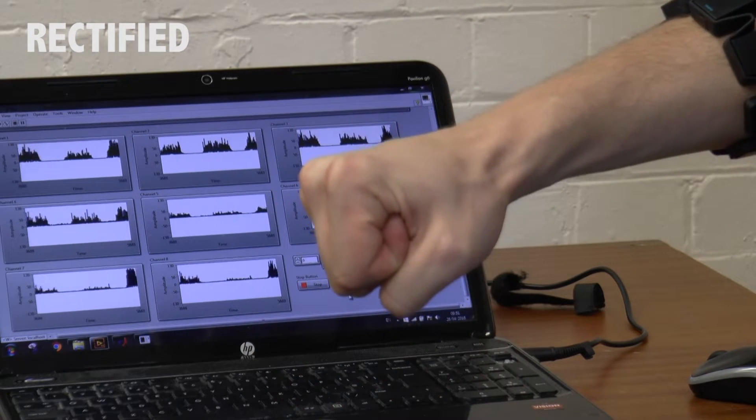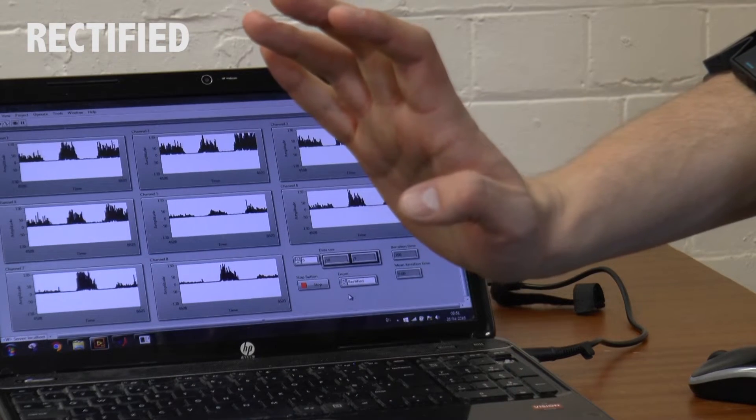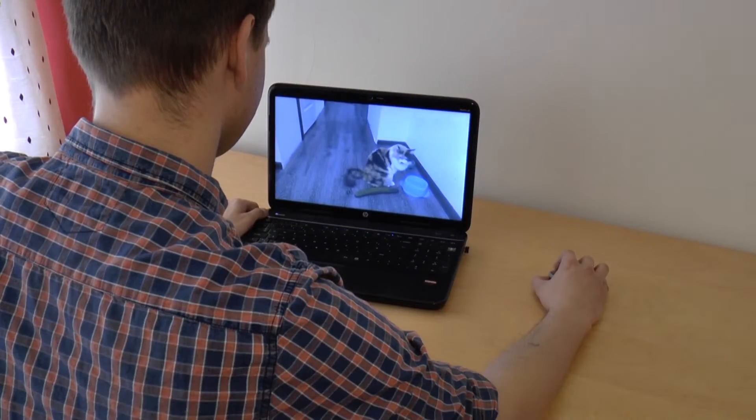However, sometimes those patterns are not really recognizable and you don't really want to manually look at each gesture — you surely have better things to do, right? Therefore, you employ a computer to do the dirty work for you by using machine learning.